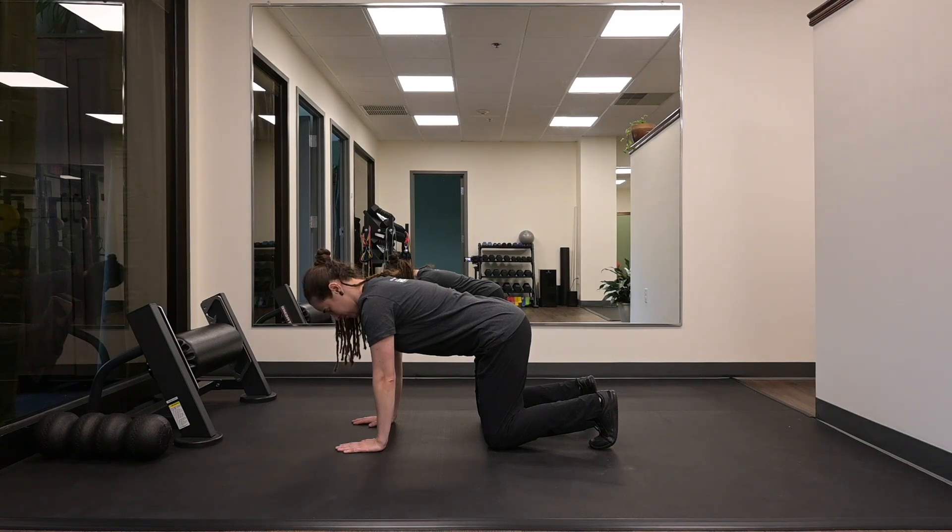Back to the start position. Rotate your chin towards your left shoulder. And you're going to repeat, rotating towards the right. And repeat as prescribed.